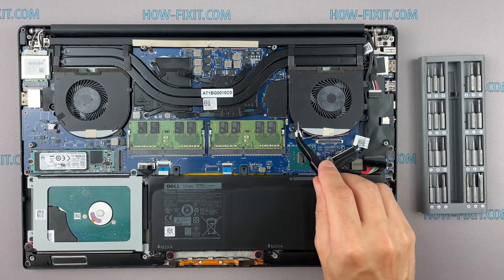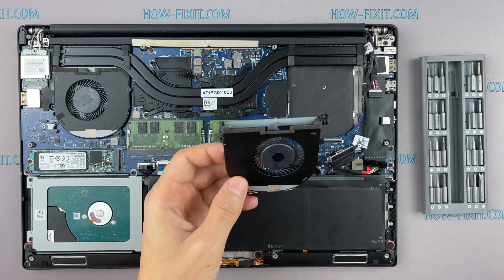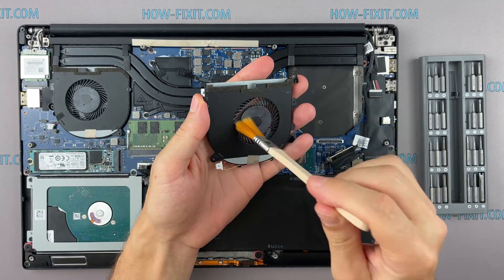Now let's begin cleaning the cooling system from dust. Remove all dust from the radiator and fan.